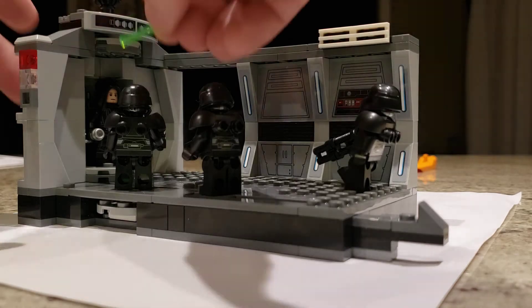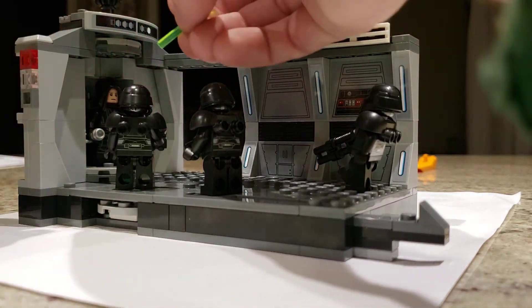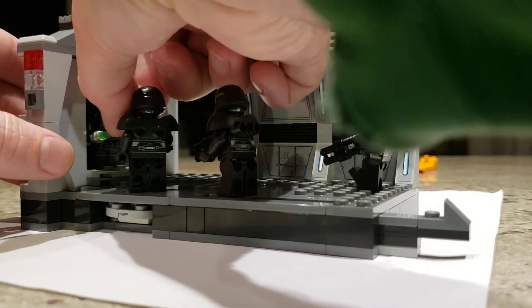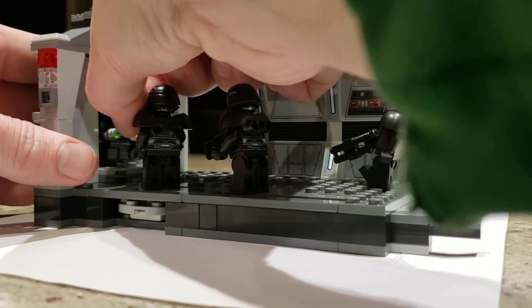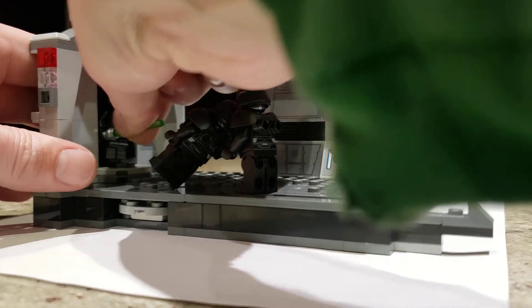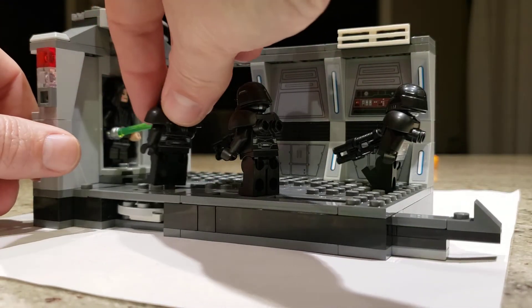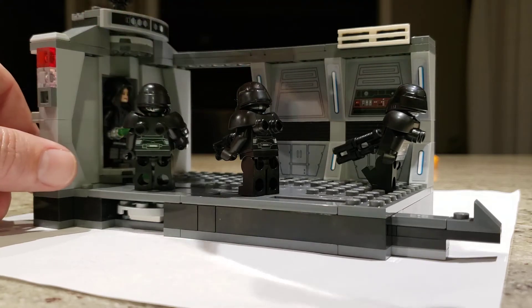I mentioned I thought this set could have a different name. I might have called it Luke Skywalker Assault or Dark Trooper Demise, because as you've seen in the show, they don't last very long against the power of a true Jedi.